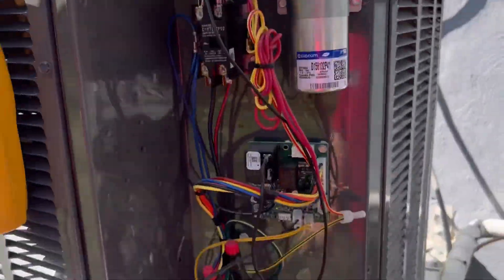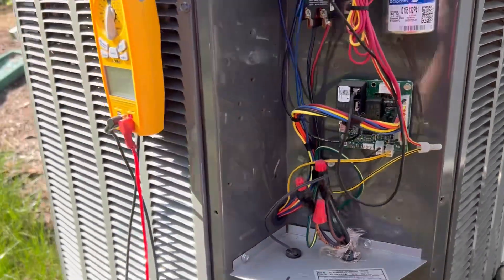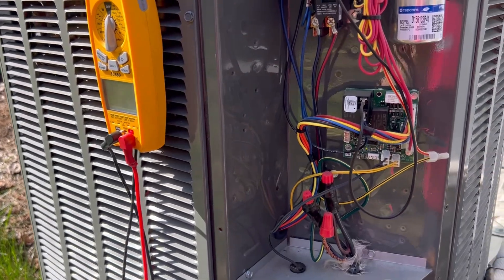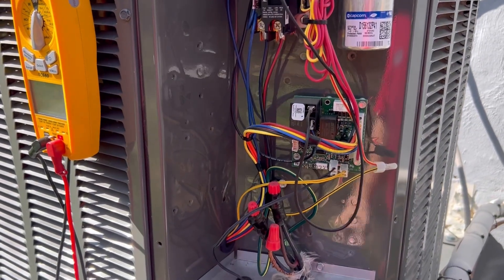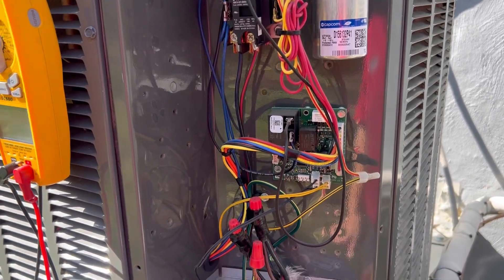It's going to kick over into AC mode to defrost the coils so that it can melt the ice. And that's a good way to test if your defrost board is doing its job.